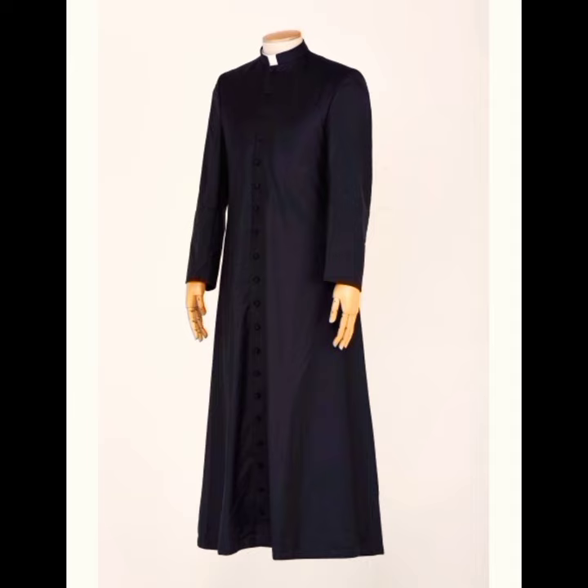Worn by priests, deacons, or seminarians. It is a sign of consecration to God. Black is associated with simplicity and humility, and it reminds the need to imitate those virtues.